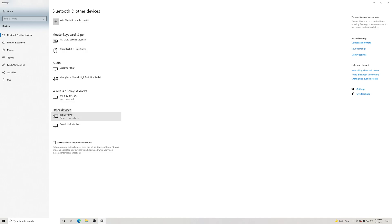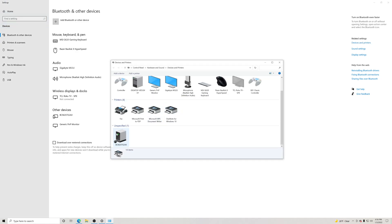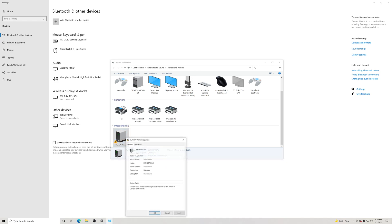We're going to go down here and you're going to see that mine says 'BCM20702A0 driver is unavailable.' So what you guys want to do is go to Devices and Printers. Go over here to the right, click on that, and scroll down. Right here you're going to see the BCM20702A0 — we're going to click on it.